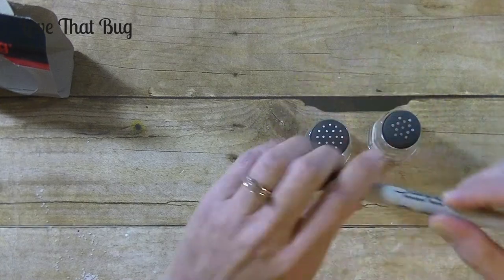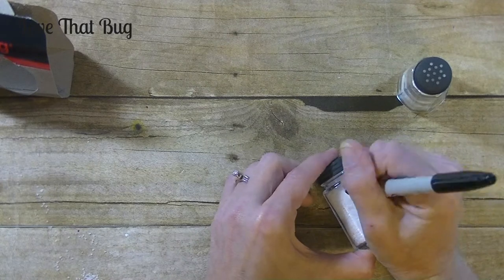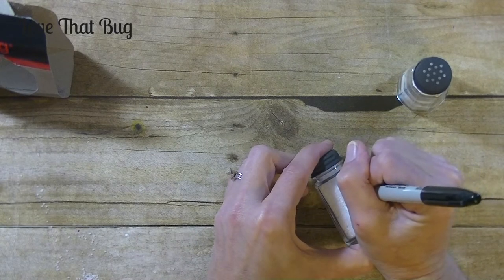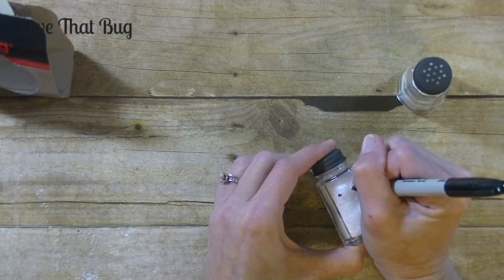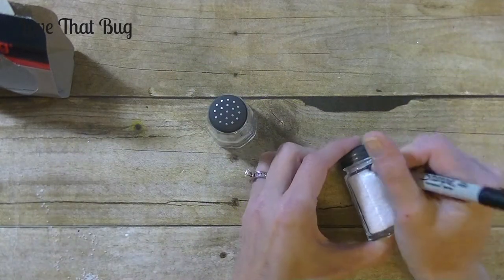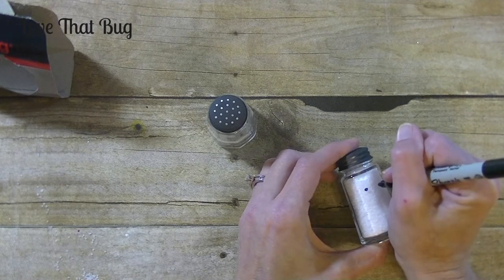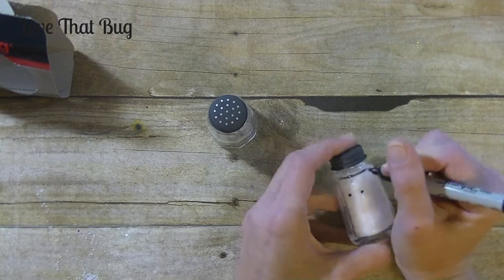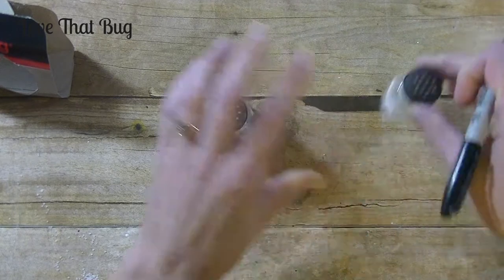Then you want to take a Sharpie marker and we're going to draw on two eyes. If you want to, you can use paint instead. So I'm going to put his two eyes on — and then these ones on the second shaker. Really fun, right? And super inexpensive. Alright, so we have the eyes on.